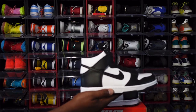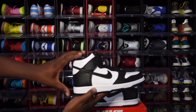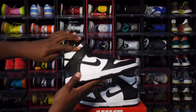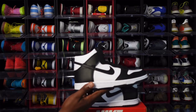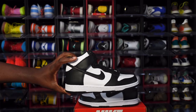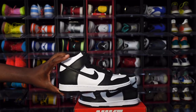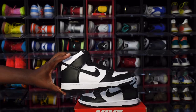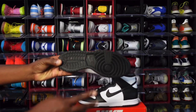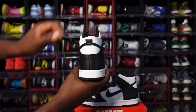We have the Nike Dunk High — the Panda or the black and white. You have black on your overlays, your eyestays, and your mud guard. You have a black swoosh on your quarter panels, white leather around the ankle. The leather is a straight leather — it's pretty much the leather we've been getting on the Dunks all 2021, nothing spectacular. It's just okay, but 2020 spoiled us when it came to the Dunks with the leather quality. Looking at your midsole — white midsole, black at the very bottom on the outsole, all black outsole, just like on your other Dunks.